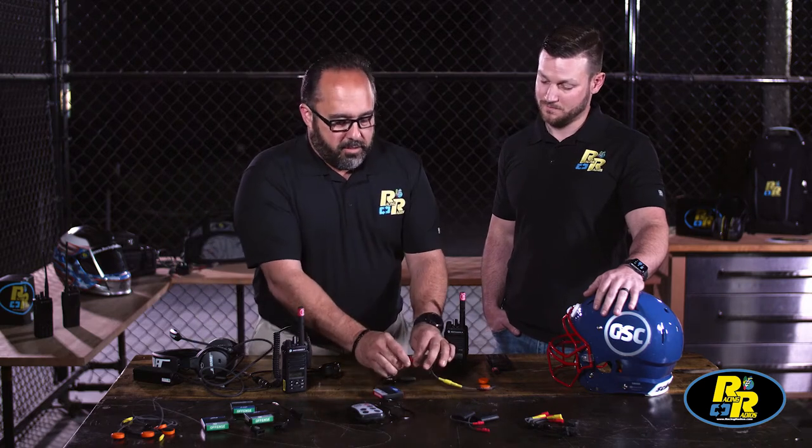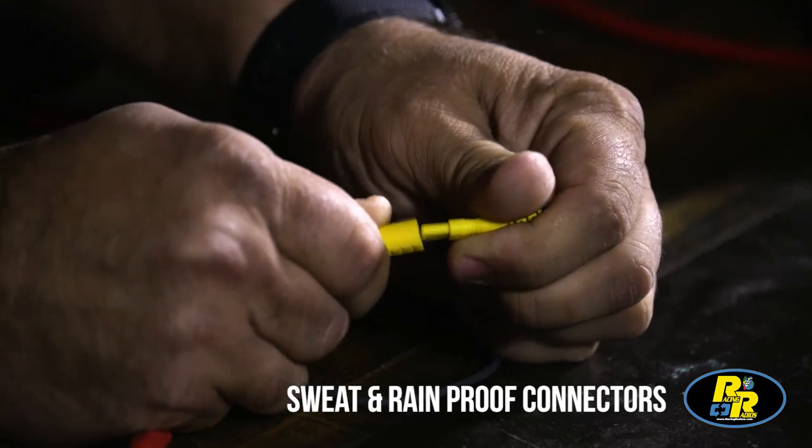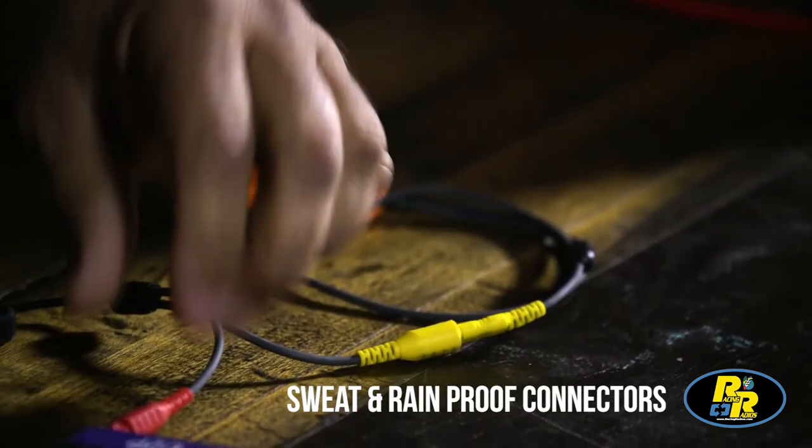Alright Tony, can you tell us a little bit more about the durability of the product? Yeah, sure. We design these with sweat-proof, rain-proof connectors that are sealed. It's pretty reliable — been used year after year in the NFL.